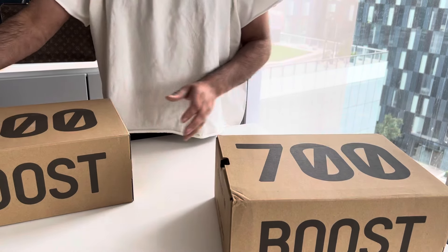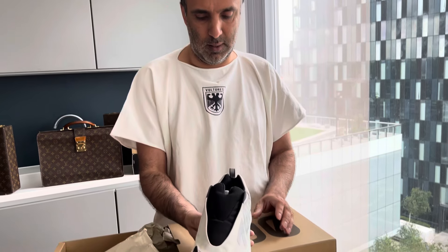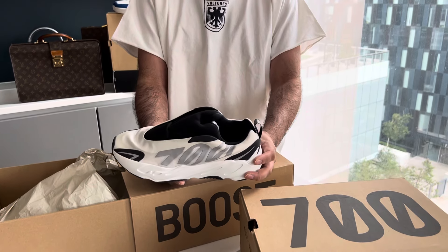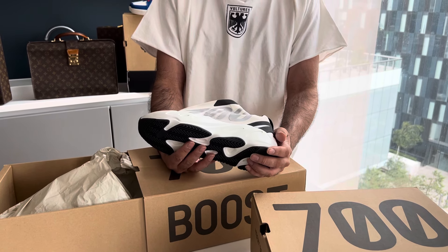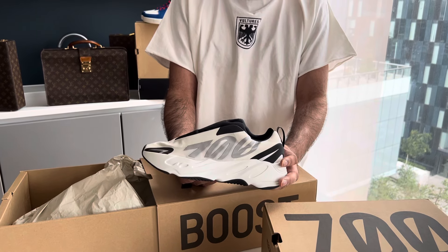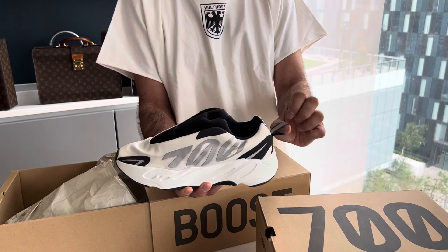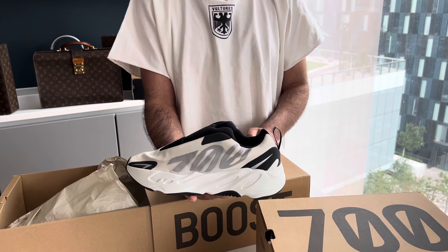So this is the 700 MNVN, of which I think there are a couple of different variations. These ones here are the alternate version of the MNVN. If you're looking at the site, there are two variations — there's the standard variation and then this one here, which is distinguished by the fact that it has a pull tag on the back.